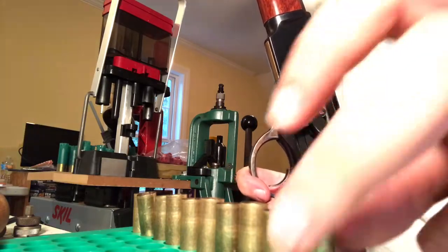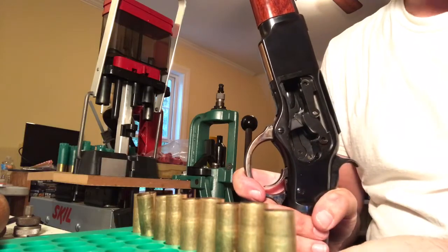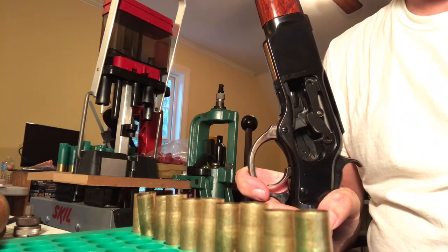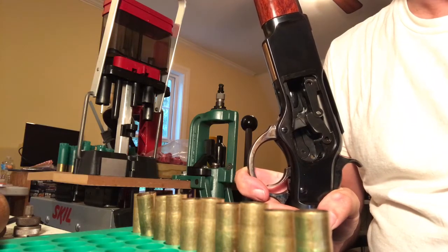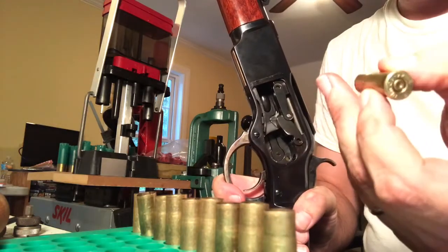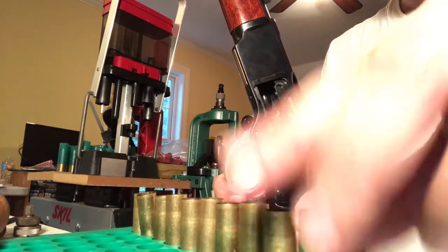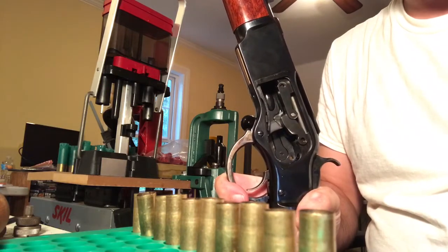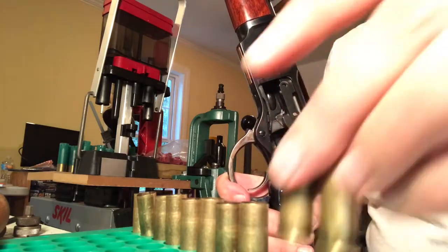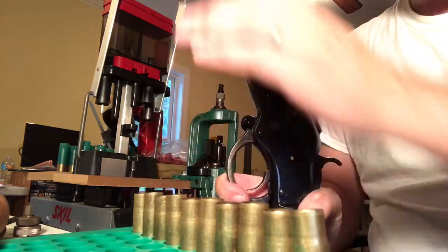Other powders I've shot in this gun using these same cases: 8 grains of Unique averaged about 1,080 feet per second. These cases actually came reloaded by a small company in Houston using Remington brass — they averaged about 1,100 feet per second. That's all the ammunition I've ever fired in it other than reloading my own, which I find saves a lot of money. But that's another discussion for another time.